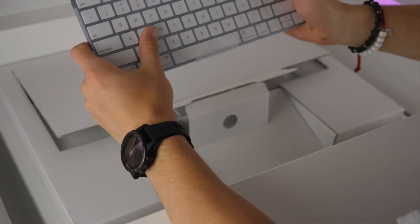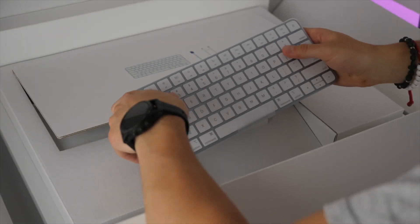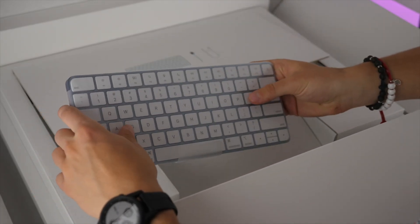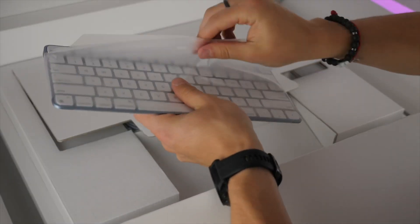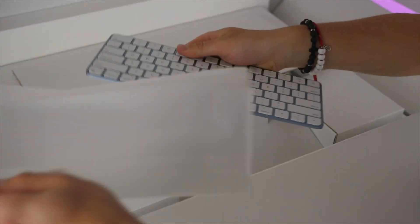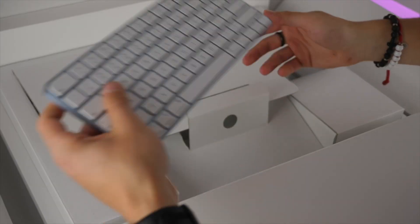We get Apple's new Magic Keyboard, which they've been iterating over the past few years. If you get the more expensive version of the iMac, you'll get a Touch ID sensor in the power button, but this is just the normal one with a standard key layout. It's very light, charges with a Lightning cable, and is color-matched to your computer.